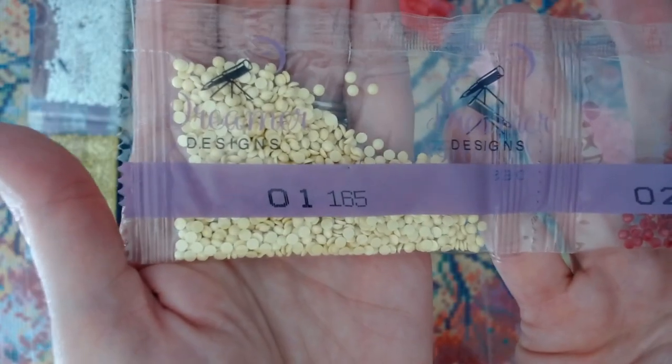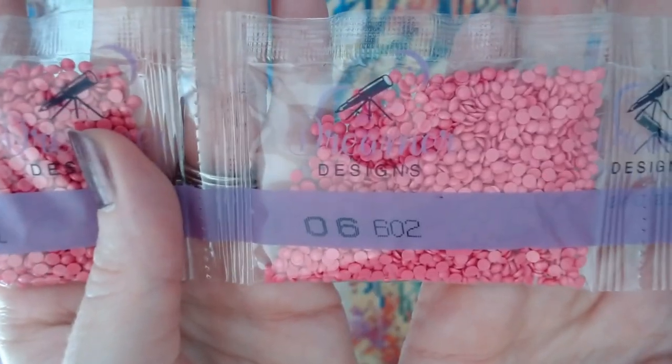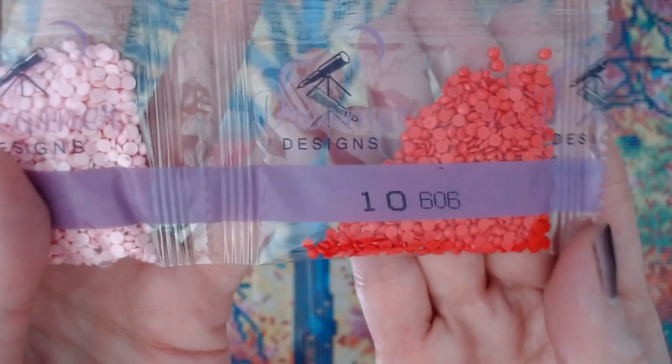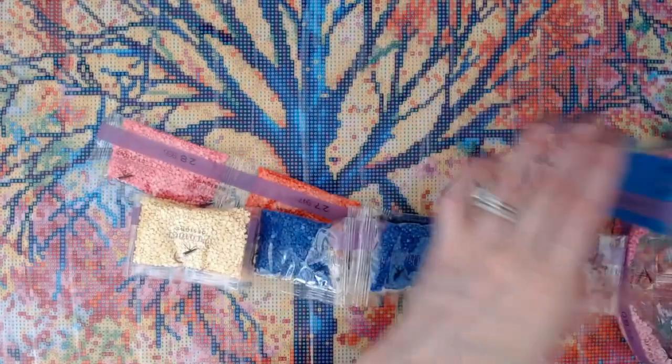DMC 165 is like a pale yellow. 304 — nice pretty red, dark red. 321. Then 601, 552 — that's a real pretty purple. 601 again — look at that pink! 602, 603 — lots of pinks here. 604, 605, 606 — nice bright red. Red and pink in that one, and yellow. This one has 40 colors — that's a lot of colors!